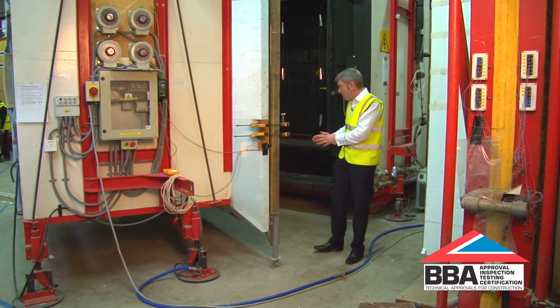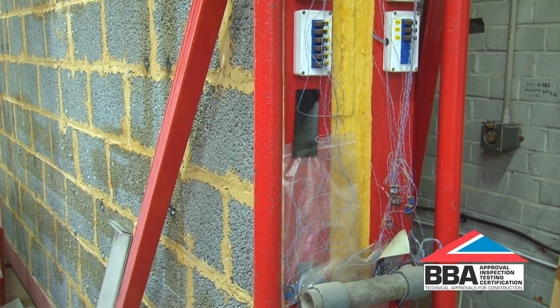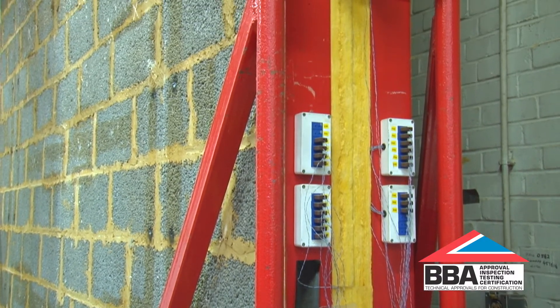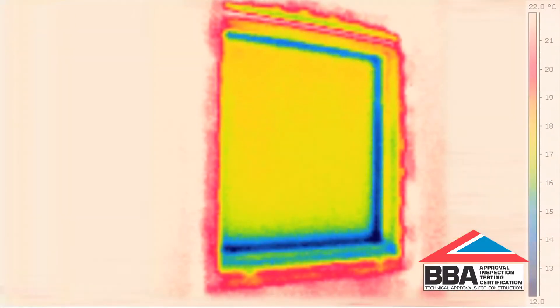What happens is masonry walls can be built from floor level all the way through to the ceiling level, and the two halves of the rig can be separated and then encapsulate the sample for calculating the thermal performance of quite complicated masonry structures.